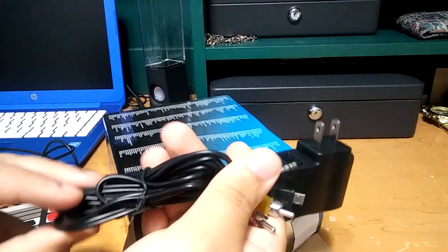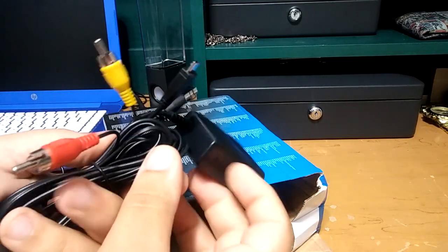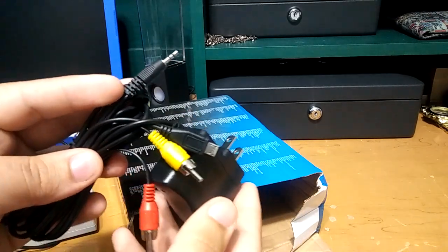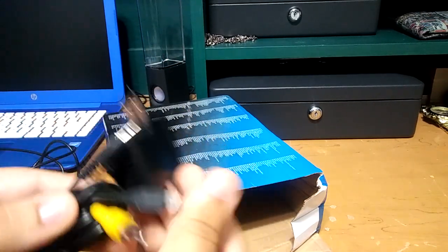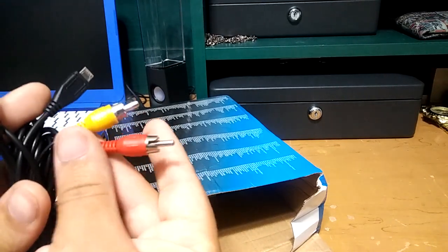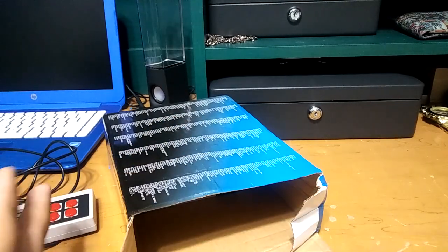These are the cables for the electricity and the cables to put into the TV. I really wish it would have come with an HDMI, but you can't really ask for more from a console like this. So it comes just with these two little AV plugins. But that's fine.